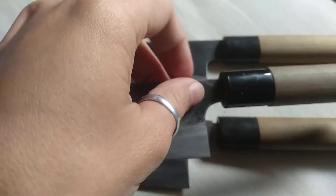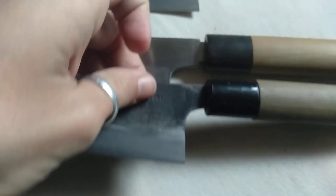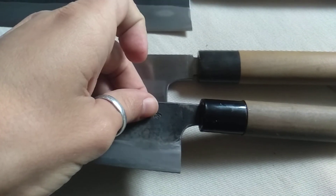And now here is a Tanaka that doesn't have a Mashi. You can see how the neck is much narrower — the profile is much narrower.